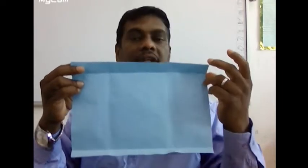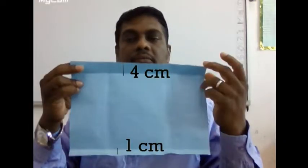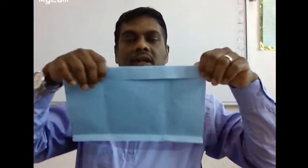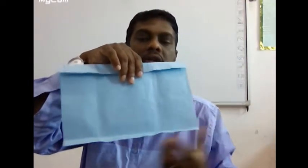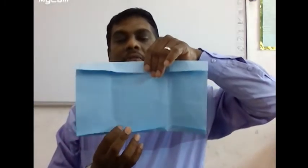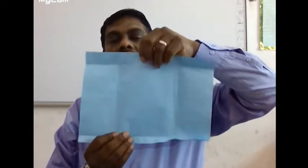Using a measurement of 4 centimeters from the top, fold it. The left side also — fold at 4 centimeters. At the bottom, use a 1 centimeter mark on the left side and right side. Now we have a 4 centimeter folding at the top and 1 centimeter at the bottom.